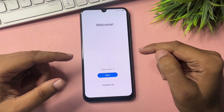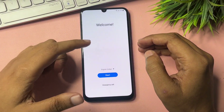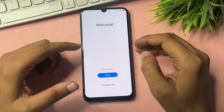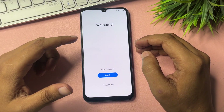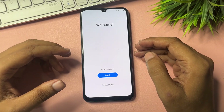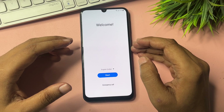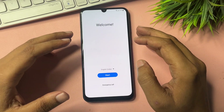Hey guys, welcome to this new video. This video is totally dedicated for customers using Samsung Android smartphones — M-series, S-series, F-series, any series. If your Samsung Android smartphone is locked due to a forgotten PIN, pattern, or password and you want to visit a service center, don't worry. Sitting at home, you can unlock your smartphone without visiting any service center.